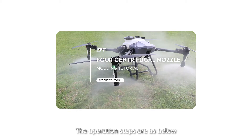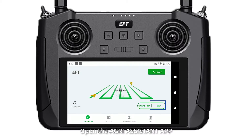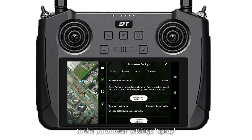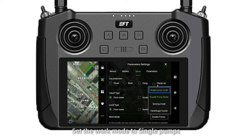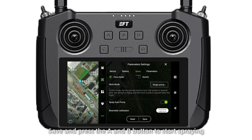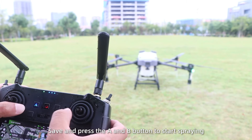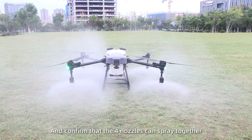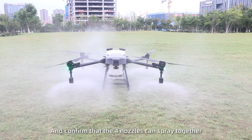The operation steps are as below. Open the Green Assistant app. In the parameter settings, set the work mode to single pump. Save, then press the A and B buttons to start spraying and confirm that all 4 nozzles can spray together.